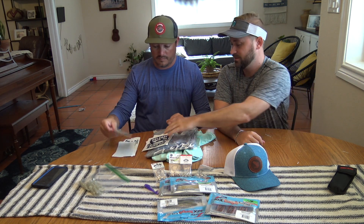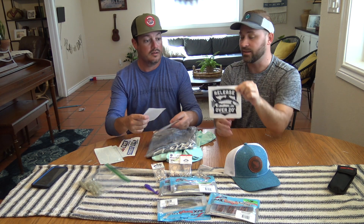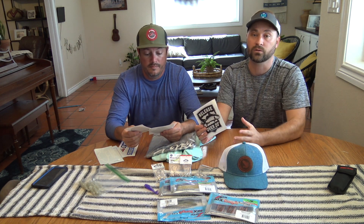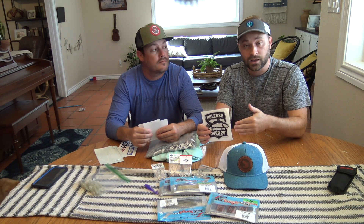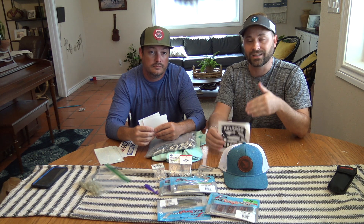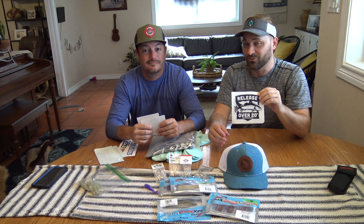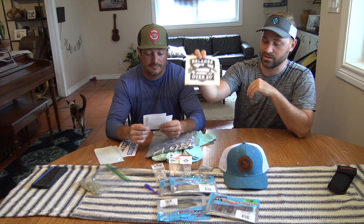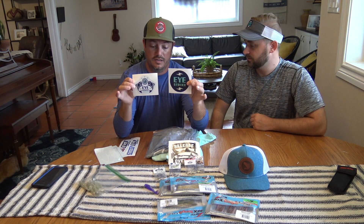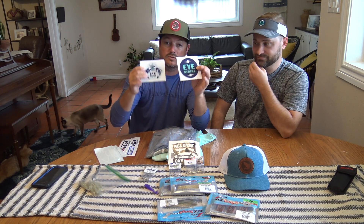Looks like we've got some different stickers from the main sponsor, Release 20 — thank you guys for doing this and for starting this initiative. Basically, if you catch a trout over 20 inches, it's a female and they're the breeders. Each female lays millions of eggs a year, so releasing those 20 inch trout is very important for conservation. Shout out to Release 20. We also got stickers from the I Strike jig heads — we can put those on our boats and vehicles, as well as stickers from the Trout Eye and Redfish Eye jig heads.